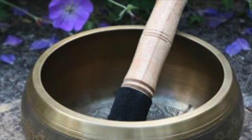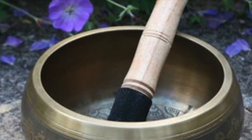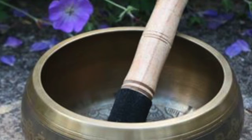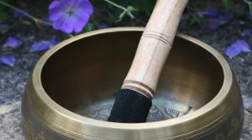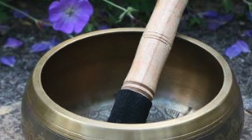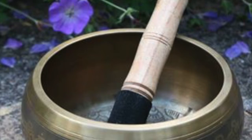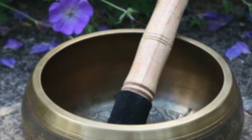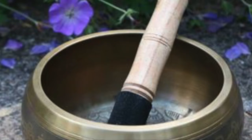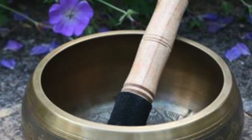Pelvic Rock and Tilt. Bending both legs, knees pointing to the ceiling, keeping your feet on the floor. Inhale and press down slightly on your tailbone, allowing your lower back to arch gently so that you feel a small gap between your lower back and the floor. Exhale and gently press your lower back down, eradicating that space between your lower back and the floor. Repeat with each breath, rocking and tilting back and forth, focusing awareness on sensations and movement.